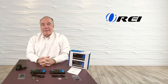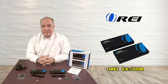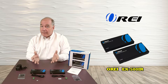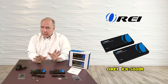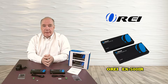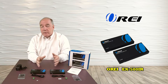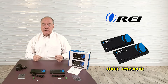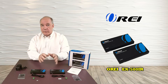Hey there tech fans, Rick here from the ORI team with a brief overview of the EX500IR HDMI extension kit. This product was designed to provide a very easy way of extending an HDMI signal up to 150 meters over a standard Cat5e or Cat6 cable. It's really the perfect way of sharing media content from one room in your home with some other location in the house. As part of this overview, I'd like to start with an unboxing, then take a closer look at the components, and finally show you what connections you need to make to get this working in your own home.